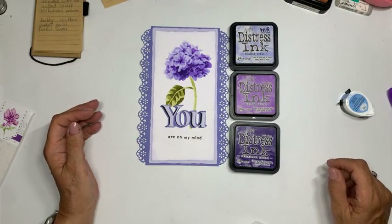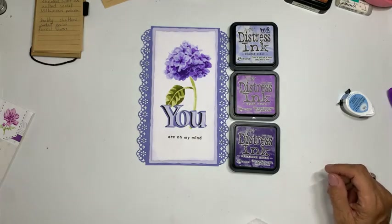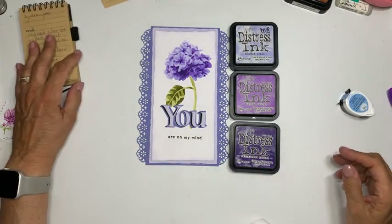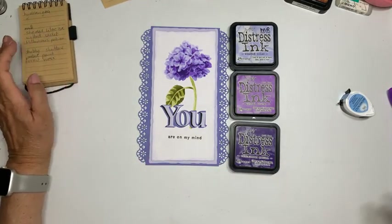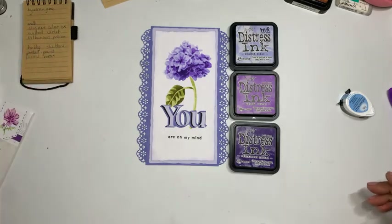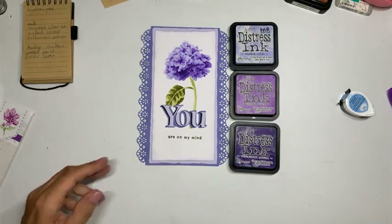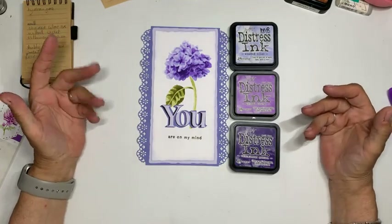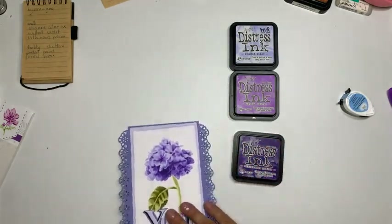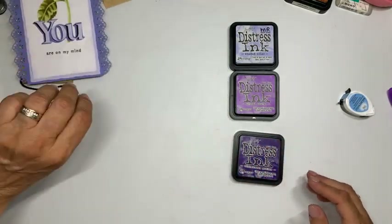Ik wil de kleuren in de groep plaatsen, en dan wil ik een aantal voorbeelden met daarbij welke inkt en welke kleuren ik gecombineerd heb. Dat doe ik vanavond nog, als ik zeg dat mijn video geplaatst wordt. Zullen we dan nu lekker aan de gang gaan?